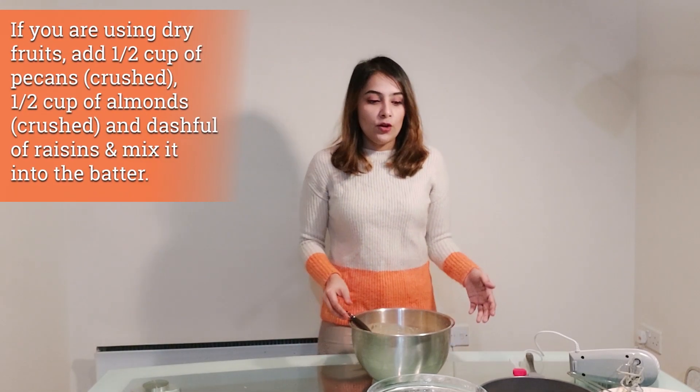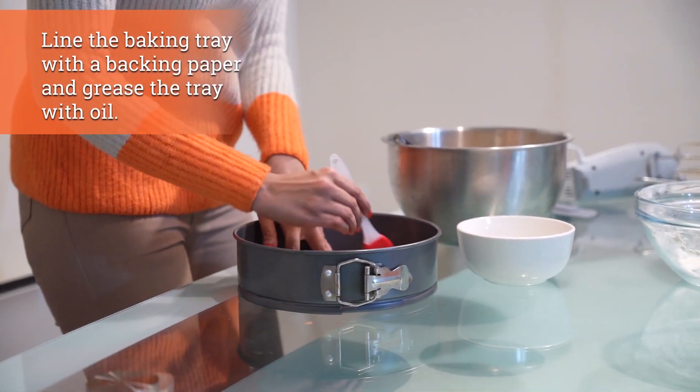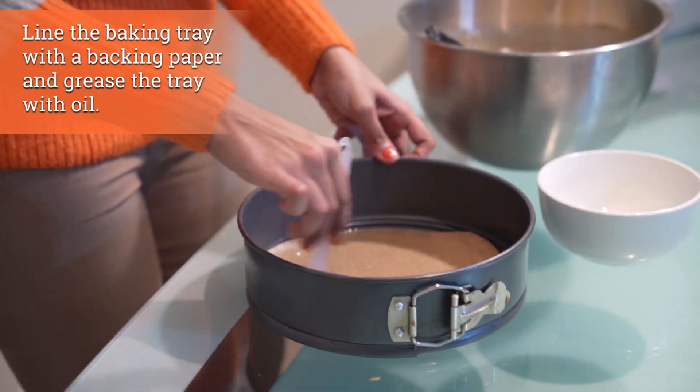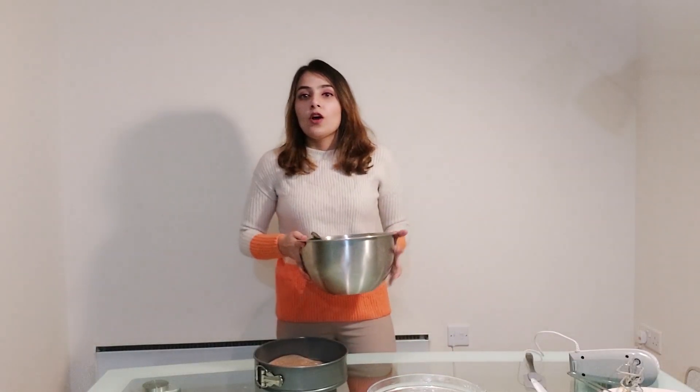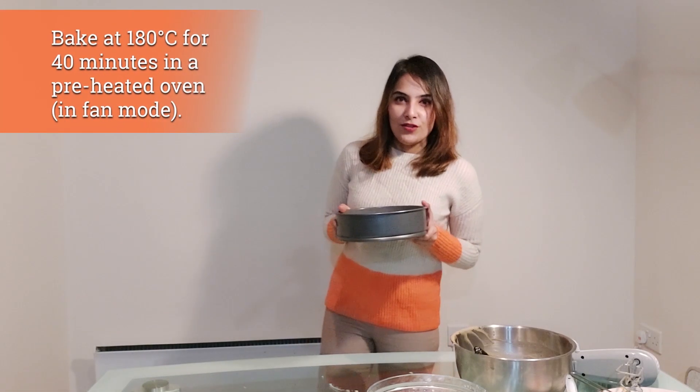If you're using dried fruits like raisins or almonds, add them now and mix them into the batter. I'm not using any, so I'm going to grease the pan and line it with baking paper — since I used oil in the batter, I'm also using oil for greasing. Pour the batter into the tray and give it a swirl to level it. The tray should be about three-quarters full if you follow the measurements. Now it's ready to bake for 40 minutes at 180 degrees in the preheated oven.